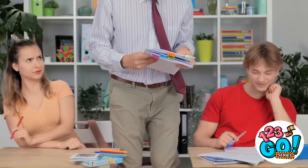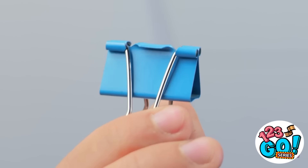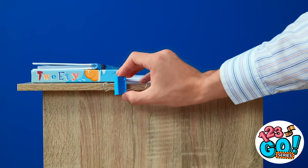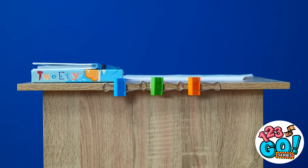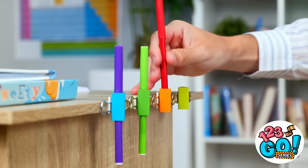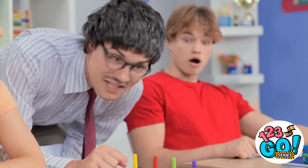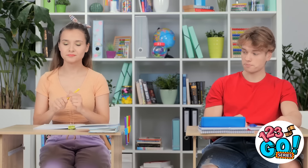Hey! Watch where you're pointing that. Here you go, Madison. Oops. But I can fix that with this wonderful clip. I'll stick it to the side of your desk. I need a few more. Then I'll slide the pens into the clips. There you go. I'm impressed — that's pretty clever. Help yourself, Leo. Thanks.